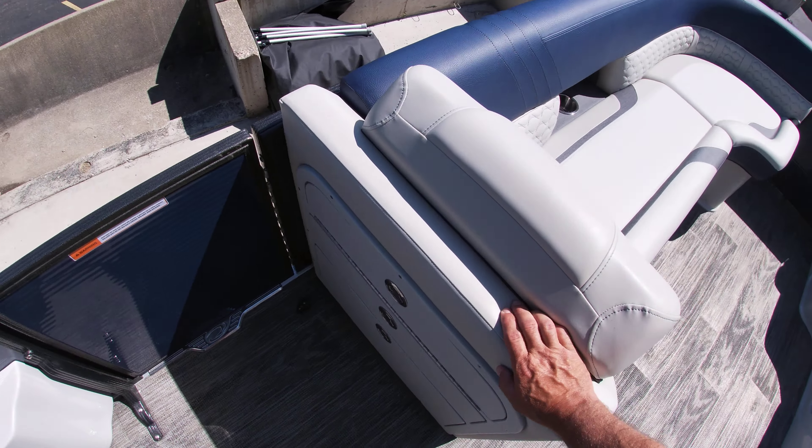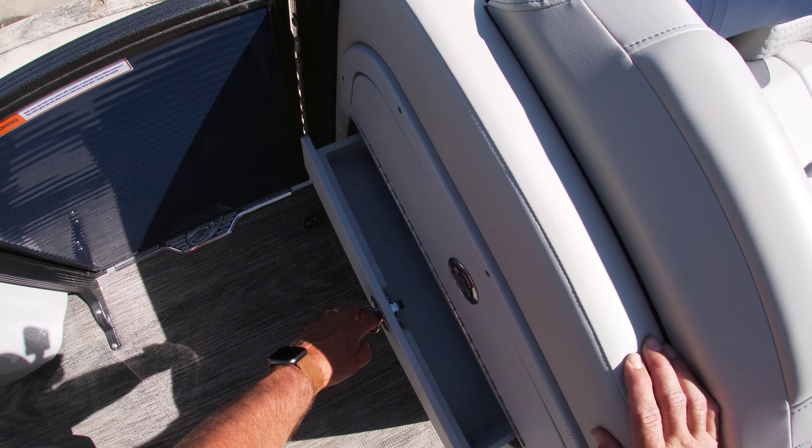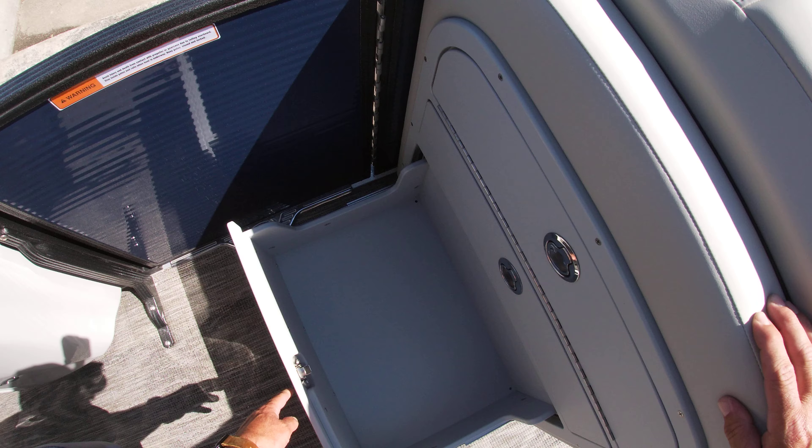We brought this in with the three-drawer system, so you have some storage here, a drawer here, and an even larger drawer here.